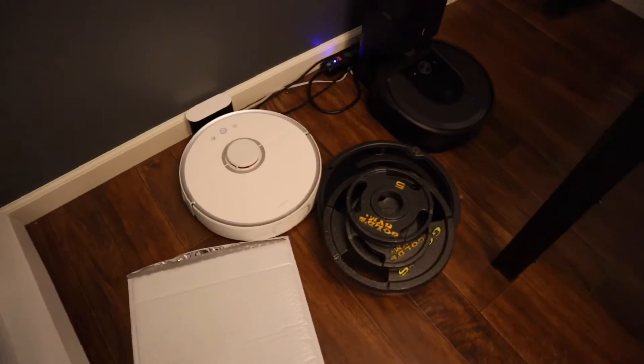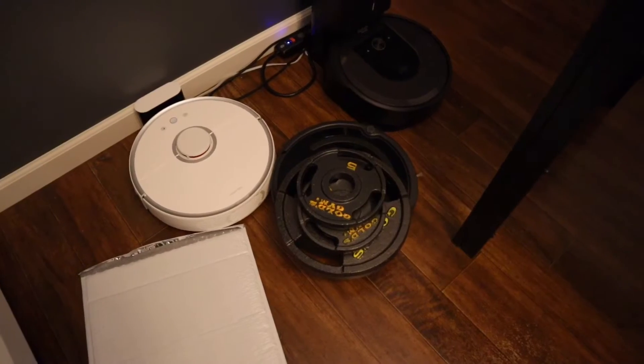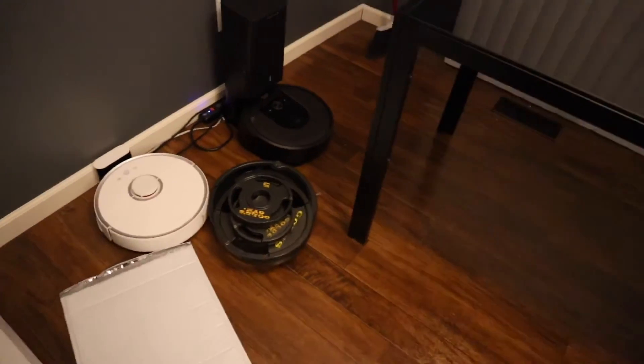There we go. Error 5. Error 5 — clear the side wheels to clean, then press... Yeah, it's an issue with the wheels. Let me go grab a few more weights.